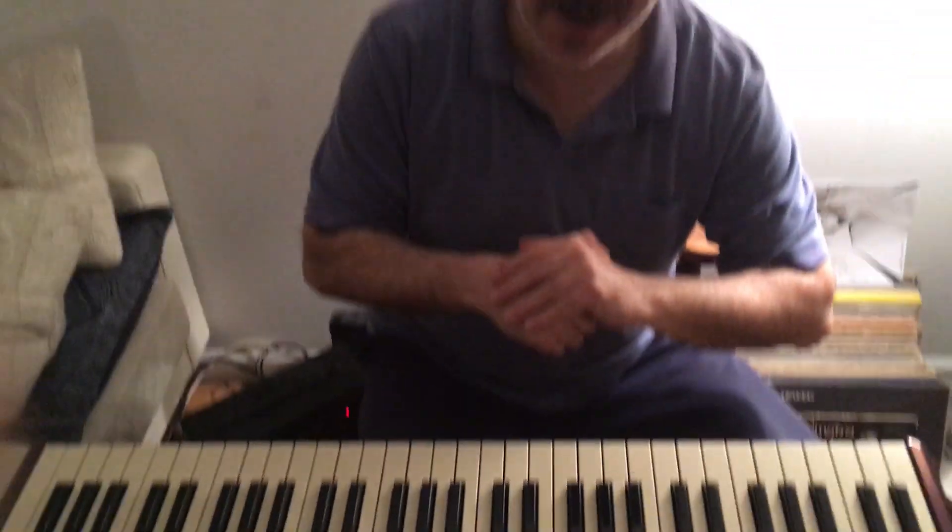Thanks very much everyone. I'm at bryanscharette.com where you can see all about my gigs. I'm playing at the Blue Note May 21st with George Coleman if you're in New York City. Thanks so much and I'll see you soon.